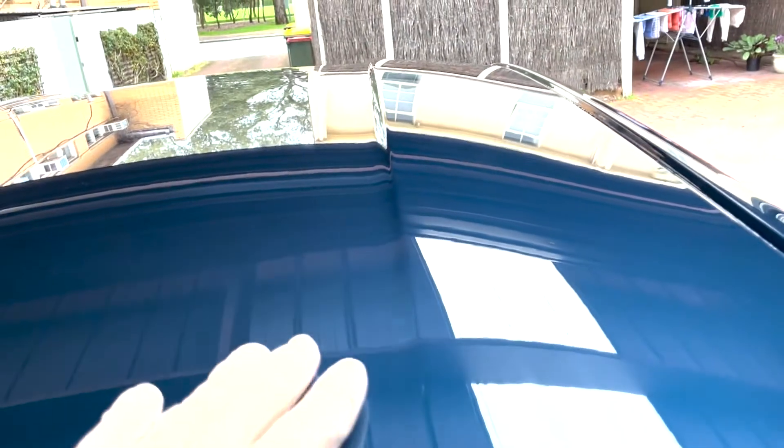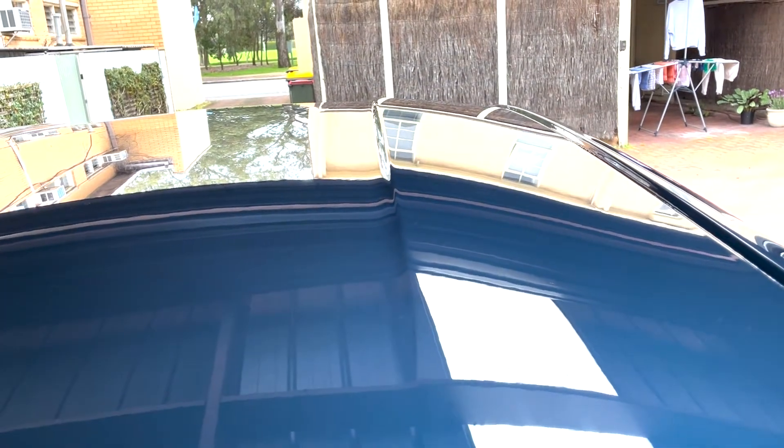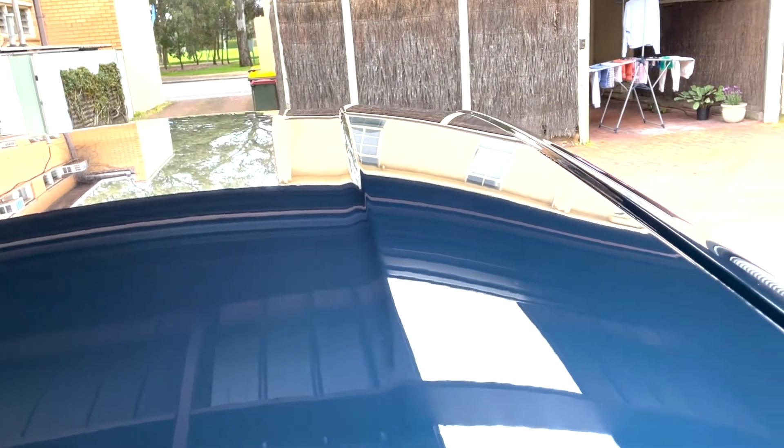I've just finished claying my roof and it's come up really nice — smooth as glass now. So that's ready for a wrap. It was actually quite rough to start with, so I'm pretty impressed with how that Bowdoin stuff has been going. I'd definitely recommend it.